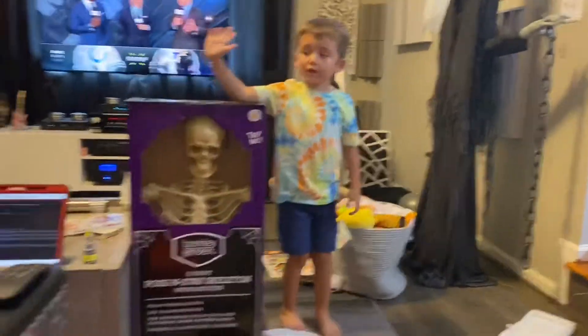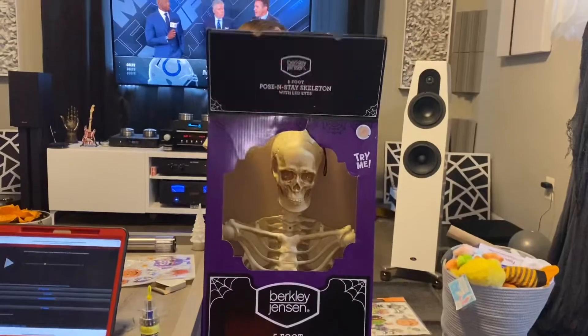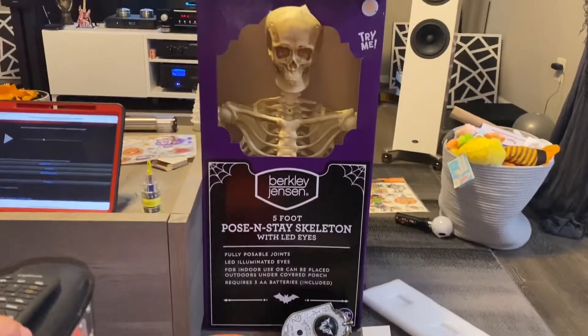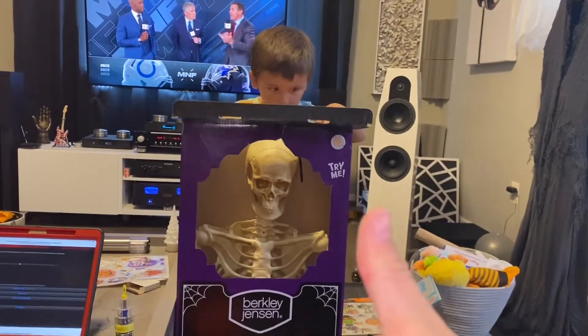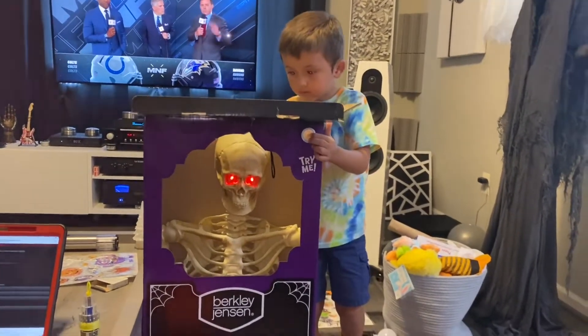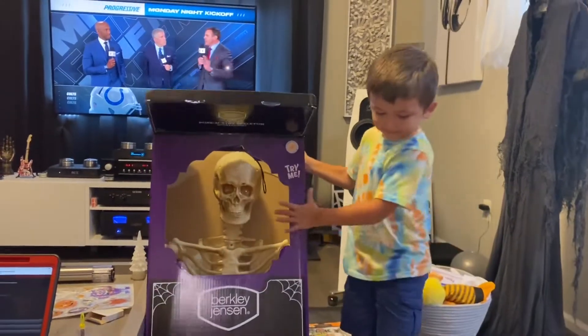His batteries are included. And after that, the remote control. His batteries are included. If you guys like this skeleton, give the video a thumbs up. And if you want it, you can get it. Don't forget to give this video a thumbs up. Look what it does. Whoa! That's so cool.